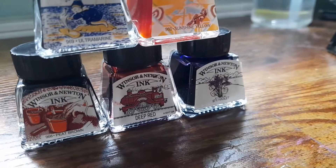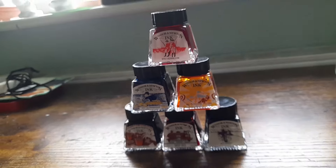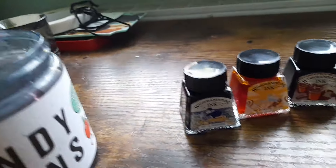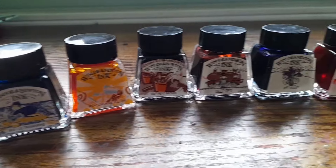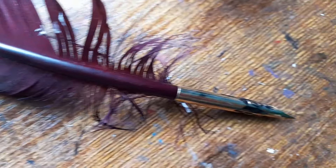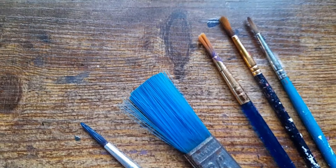Hello everyone, welcome back to another video. It's Inktober month, so today we're doing an Inktober special. I know not everyone uses bottled ink for Inktober - it's kind of just art in general - but I'm going to be showing you some really fun exercises you can do with bottled ink, different ways you can use it, and things you might be able to incorporate into your Inktober challenge. These can be used with other mediums as well.